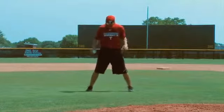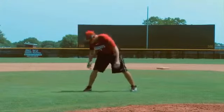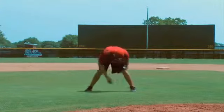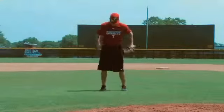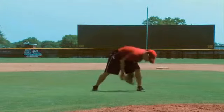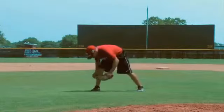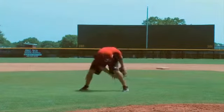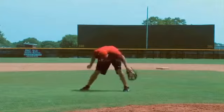Now we'll widen our feet a little bit and go into our left foot. Now we do the other leg — the right side. Now we do a figure eight forward, then figure eight backwards. Very nice. Good figure eight the other way.